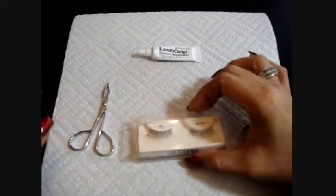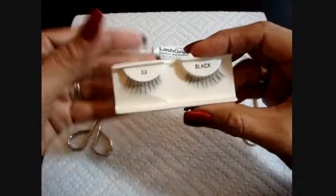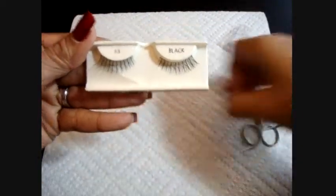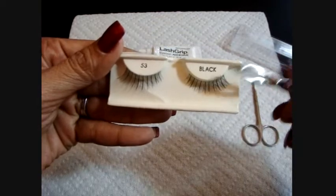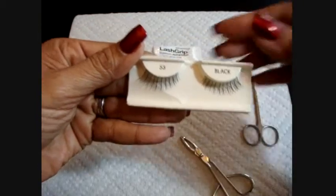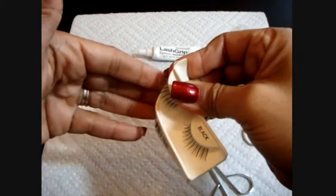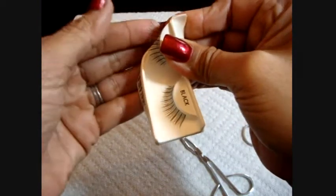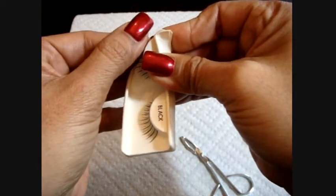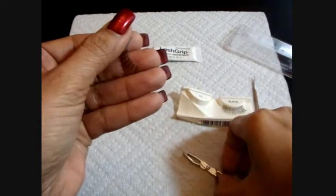Our model for today is Ivy. She is beautiful. The very first thing we need to do is pull our lashes from the little plastic container. You will see that they come in a plastic base where they've been previously attached with glue. This is the outer corner of our lashes, and this is the inner corner. We need to make sure we know which is which. We're going to bend this plastic base and, with the help of our index finger and thumb, pull from the outer corner, being very gentle and careful not to break or damage them.